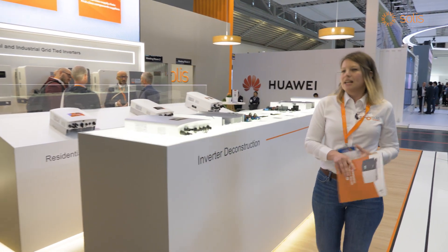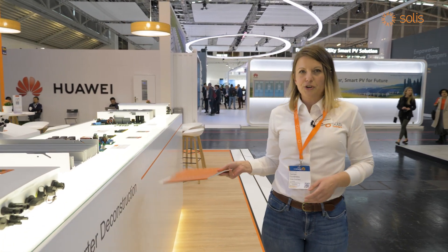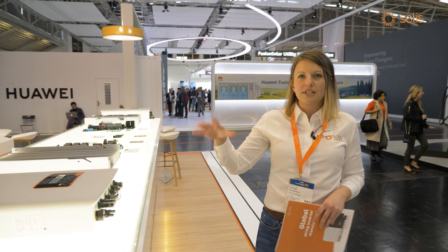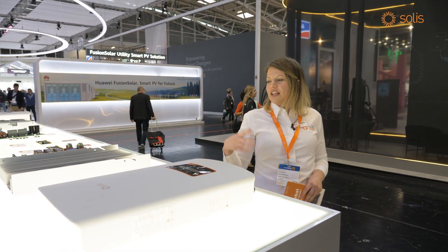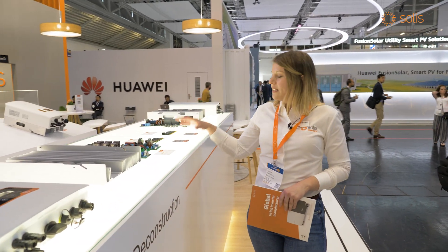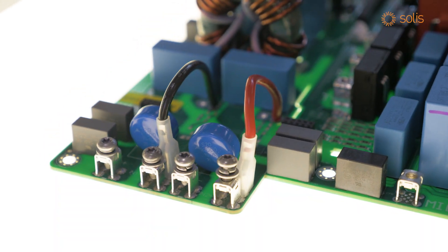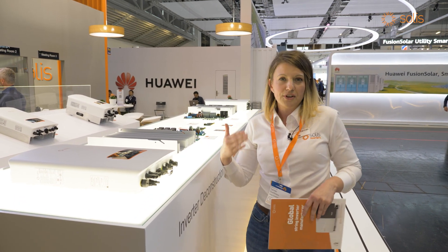My colleagues put together a wonderful display. We have an inverter deconstruction that you can see — we have taken apart the inverters in order for you to see all of the components. We are not hiding anything and we are really proud of the high quality brands that we are using inside our inverters. Here you can see the power board, and on this other side you can see the inverter board that we use to control and communicate with the inverter itself.